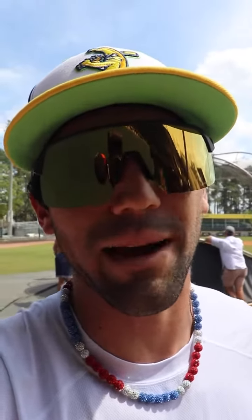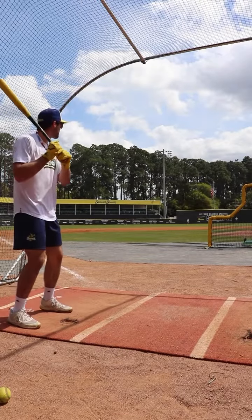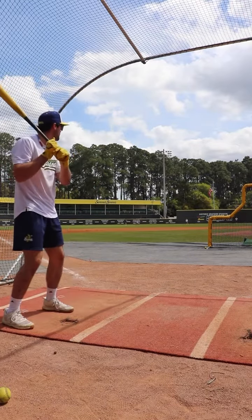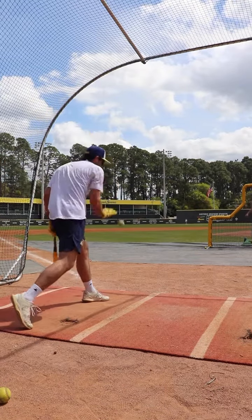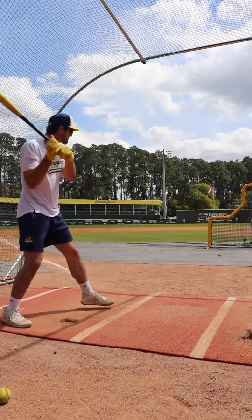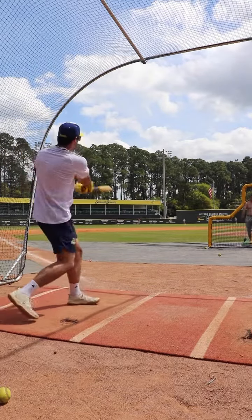Round two going gap-to-gap, all backspin, low line drives. Third round still gap-to-gap, but trying to hit the ball through the wall on a line — backspin.